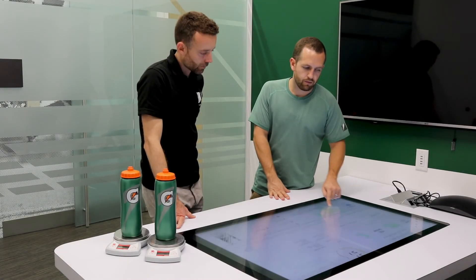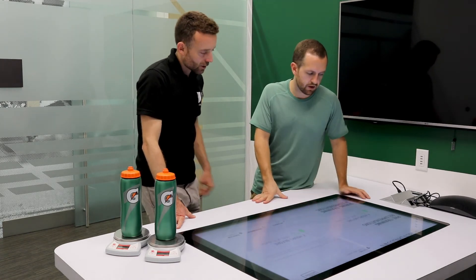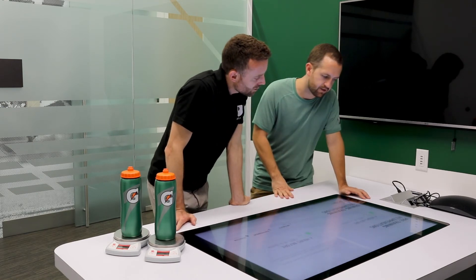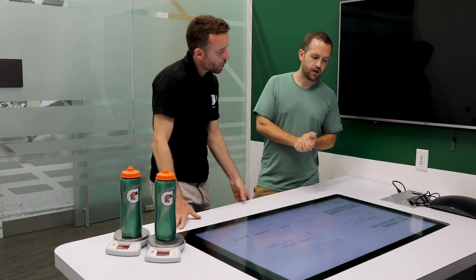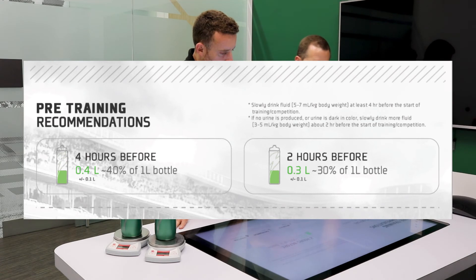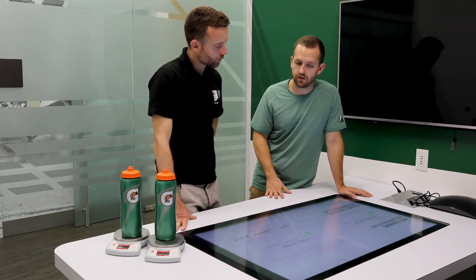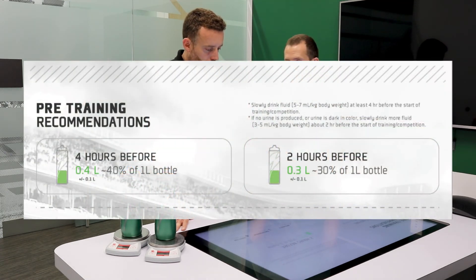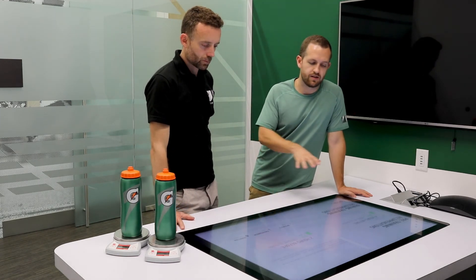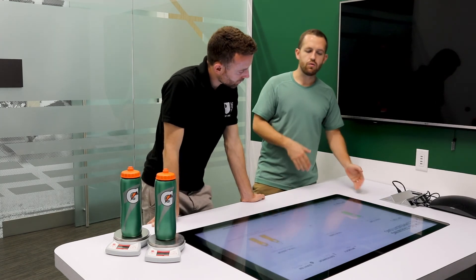Now we have recommendations for the future based on your test results. For pre-training: about four hours before exercise, start fluid consumption — for you, based on body weight, that's around 0.4 liters of fluid. Then, if no urine is produced or urine is still dark in color, two hours before you start playing tennis, consume another 0.3 liters. These recommendations are based on studies of pre-exercise fluid consumption and represent the best options to ensure you start well-hydrated.